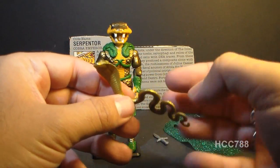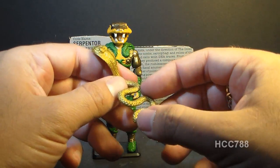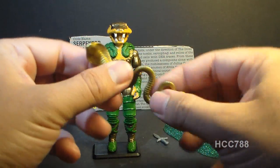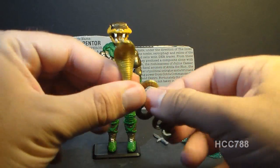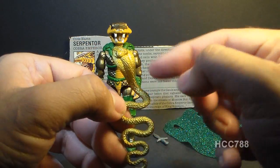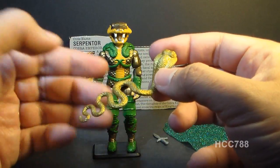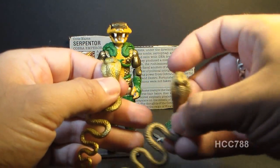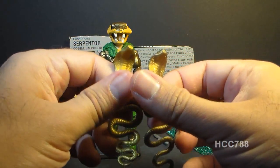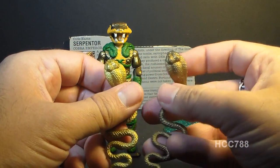Finally, Serpentor came with a cobra snake with its hood out, looking angry and ready to strike. This cobra was made out of softer plastic, so it had some bend and stretch to it — a little bit rubbery, which helps keep it from breaking and gives it a snake-like quality. There were a lot of variations on the color of this snake. Gold was the most common color, but it also came in a slightly browner color and some others ranging from gold to brown to almost greenish.